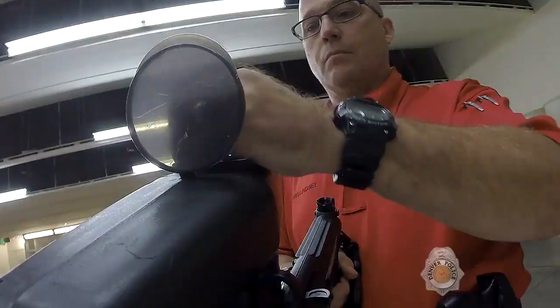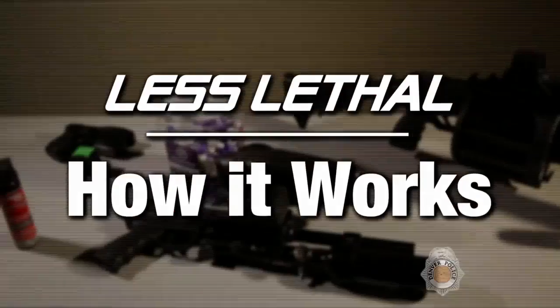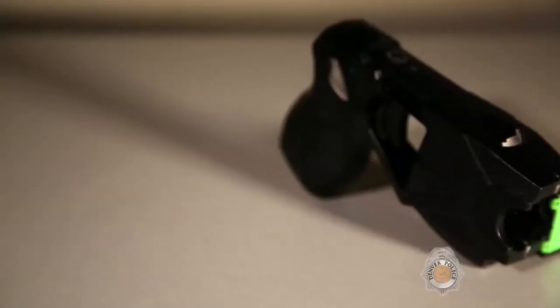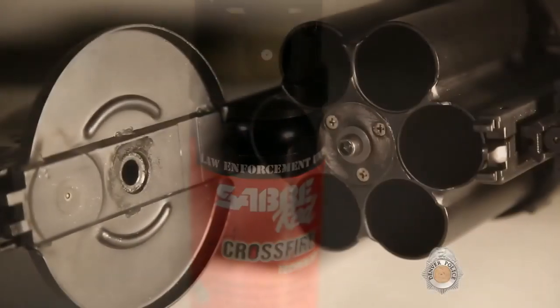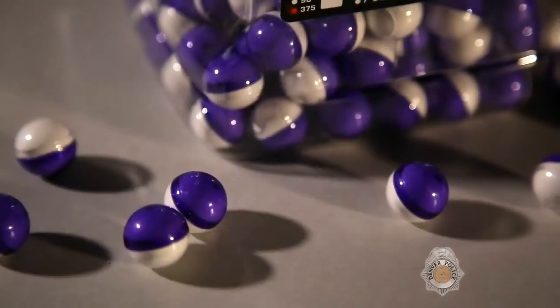My name is Darren Lindsey. I'm a firearms instructor and also the less-lethal coordinator for the Denver Police Department. Less-lethal is pretty much what the name explains — it's some other form of gaining compliance from subjects where we don't have to go all the way to lethal force. It's just one more tool in the toolbox to keep officers safe and deal with the subject safely.